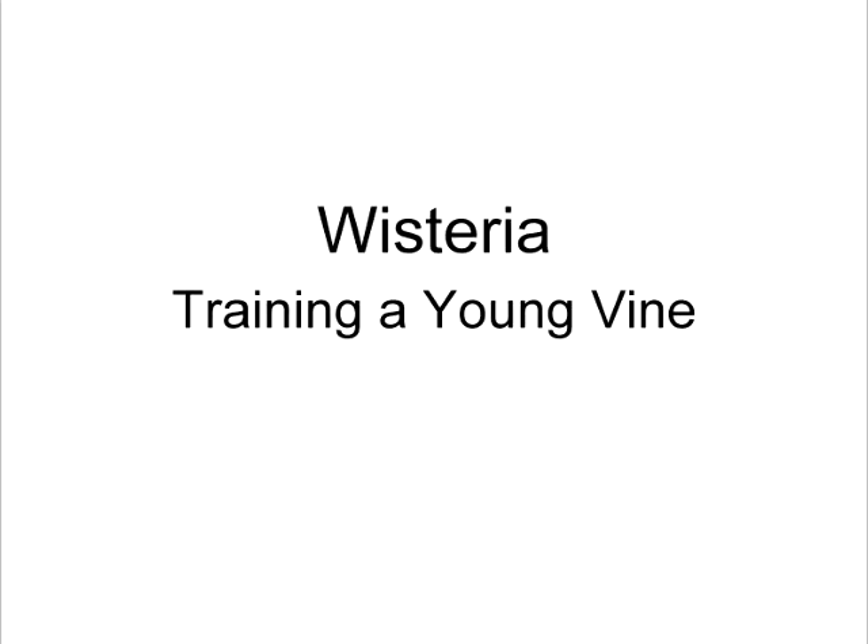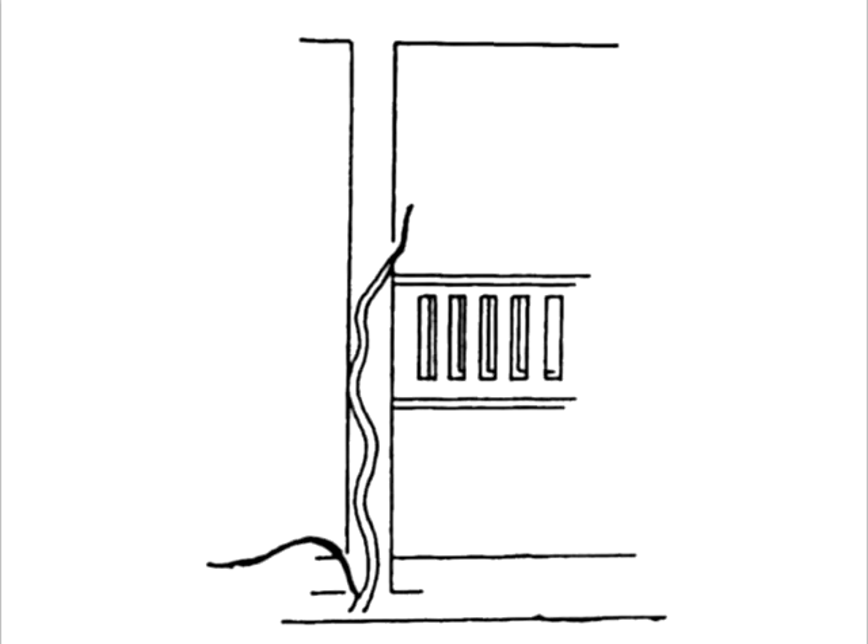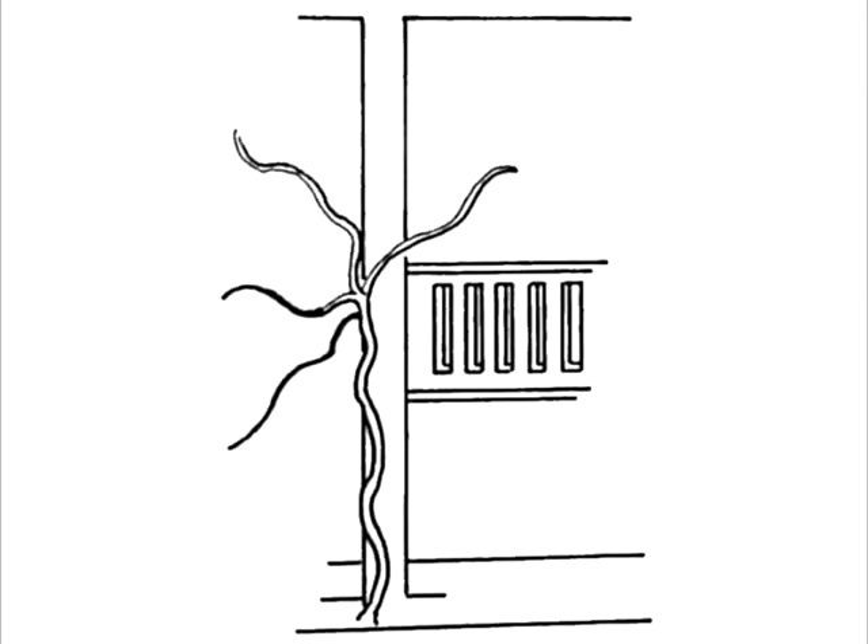Let's talk about taking it from the time it is a young vine. This is an illustration of my wisteria, which I wanted to train along the handrail on my porch and also to go up above my porch. I had just this one single strand. When I brought it home I tied it onto my porch — you have to be careful to retie it periodically so you don't girdle it. There was one whip coming out from the bottom which I didn't want, so I cut that off.